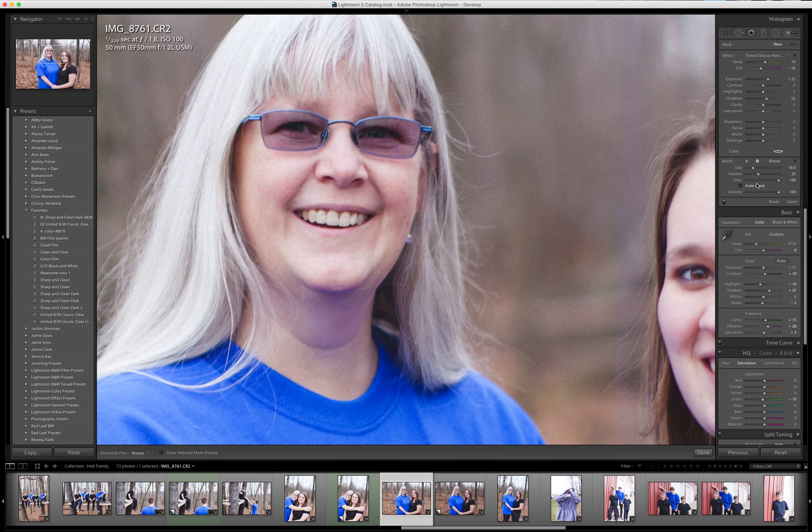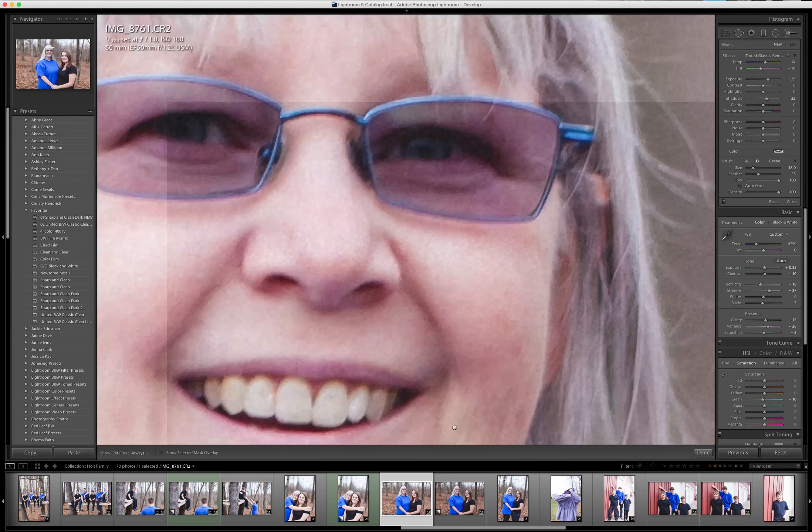I typically leave my brush at a hundred percent. I don't use auto mask unless I'm going around somewhere that I really need fine details, like these little hairs, because it tends to pixelate the edges. If you need to zoom in a little further, you can hold Command and hit plus, and that will zoom in even further.